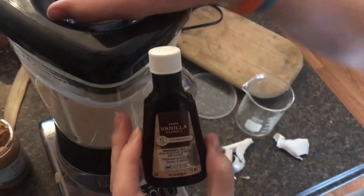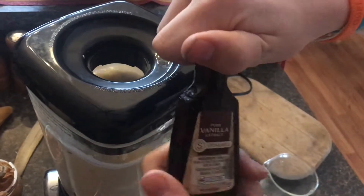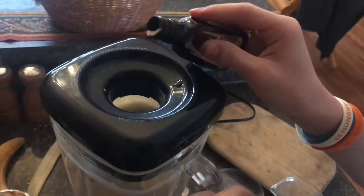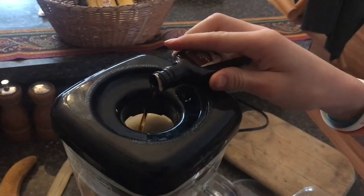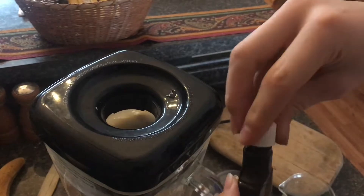Now it really tastes good if you add just a little bit of vanilla extract. Whenever you're putting the stuff in you don't need very much at all — just a little bit. That actually probably was a little bit too much, but fine.